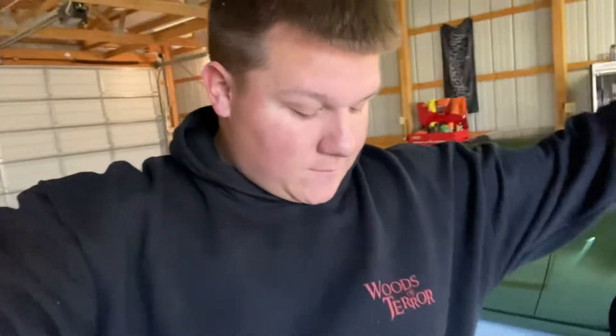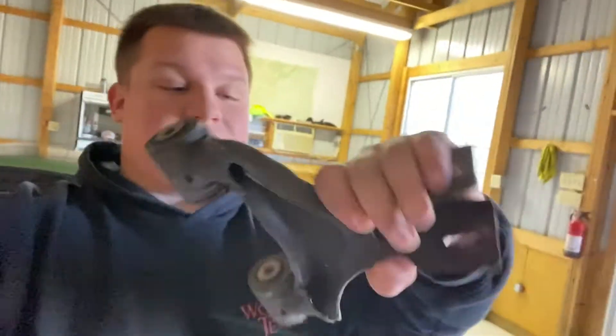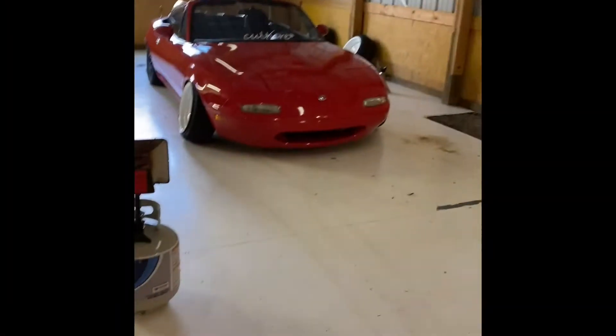Both of the rear upper arms are off — the shortened ones — and we've put the stock ones back on. We're going to get the tires and wheels thrown on, put it on the ground, and see how she looks. As long as everything's sitting halfway decent and looks drivable, we might just go drive it. I won't know until the car's on the ground, so let's get it down.